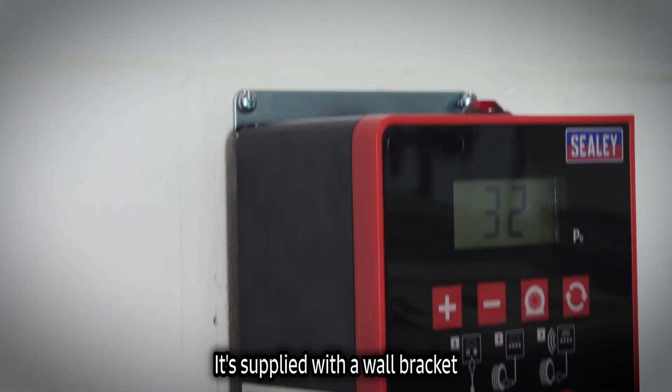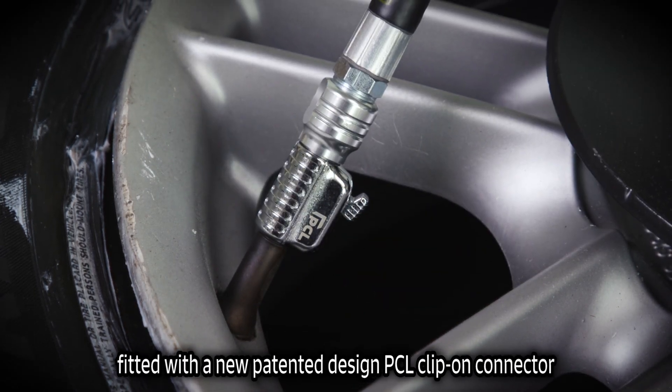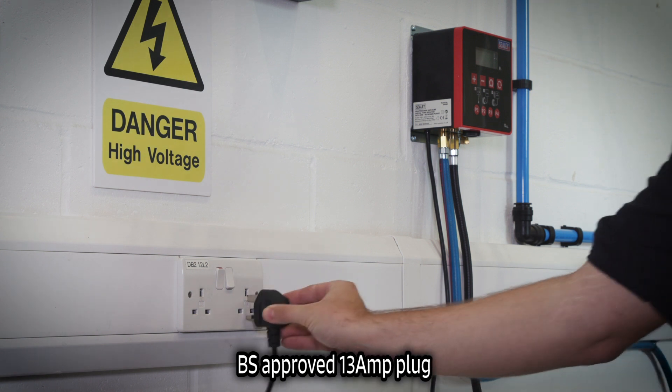It's supplied with a wall bracket, fitted with a new patented design PCL clip-on connector and a British standard approved 13 amp plug.